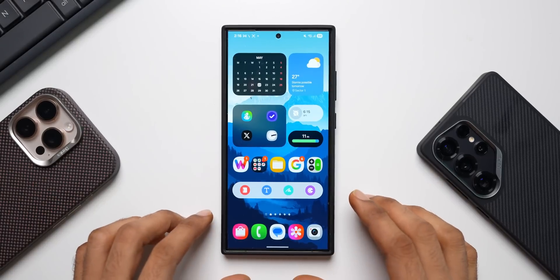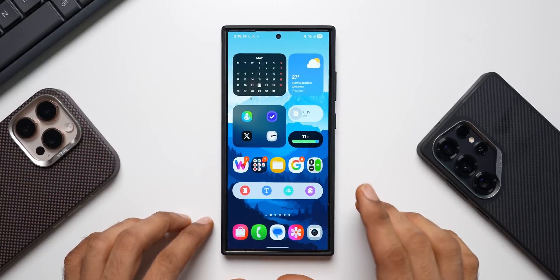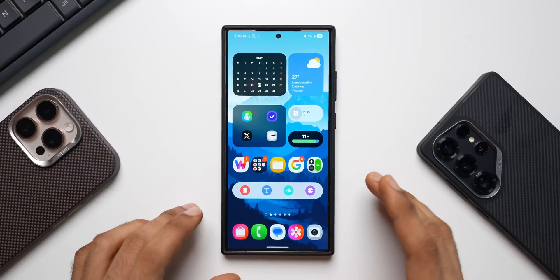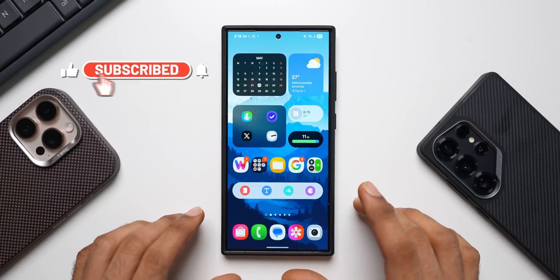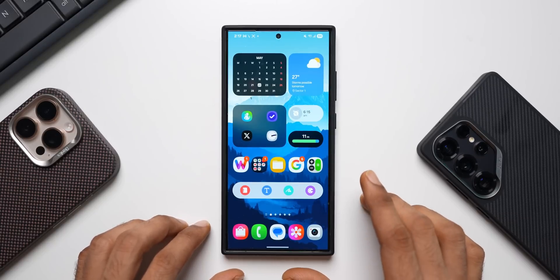What's up guys, welcome to Apex, thanks for tuning in. Samsung has started rolling out a brand new update for the Galaxy S24 series. I've got the S24 Ultra here — this is the security patch for May 2025, and it looks like the size is slightly bigger. This might be able to fix the battery performance issue.